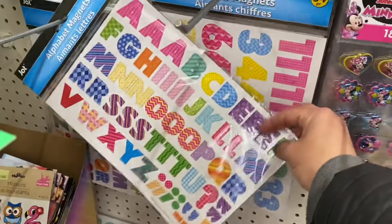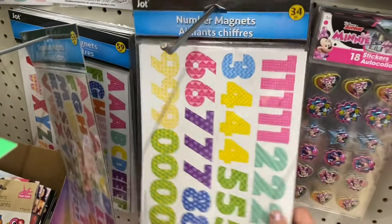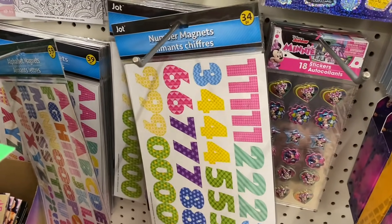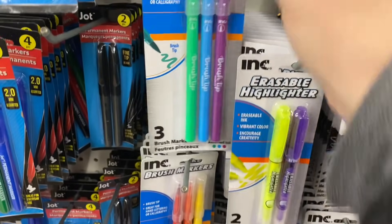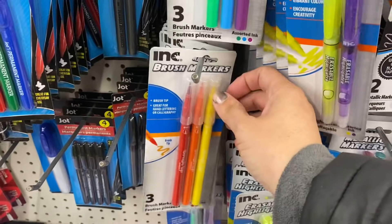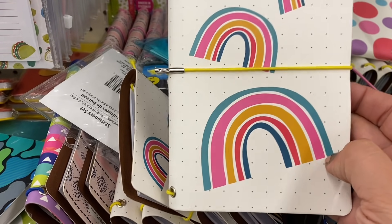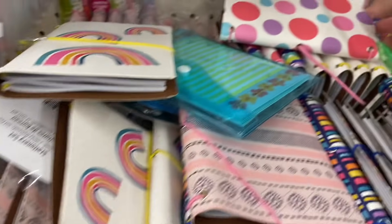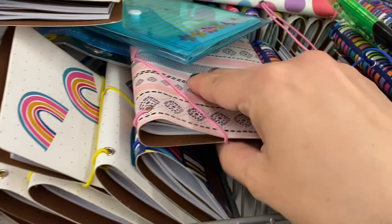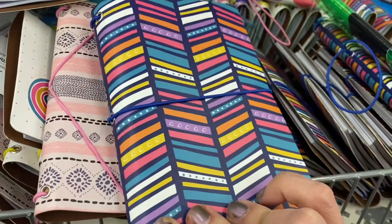In stationery, I'm seeing these new alphabet magnets and number magnets — that is pretty cool, I've definitely never seen this before. And by ink, I'm seeing these brush markers in two different varieties of colors. I've been waiting for something like this to come back. And here are a new batch of junk journals or traveler journals — we have the rainbow, the polka dot, this pink and beige variety, and then this multicolor variety.